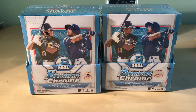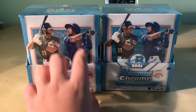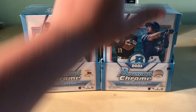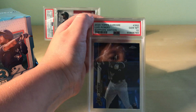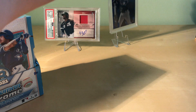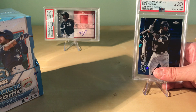Hey guys, welcome back to another video. In today's video we'll be opening two 2021 Bowman Chrome master boxes. They each have two autographs per master box, so we have four autographs. In our background today we have new PSA cards we just got — this is the 2020 Topps Chrome Luis Robert Sapphire PSA 10, and that is the Luis Robert out of 25 autograph.